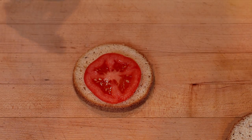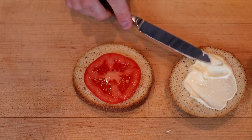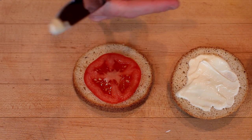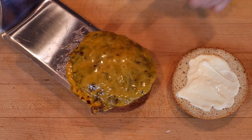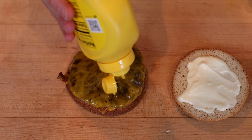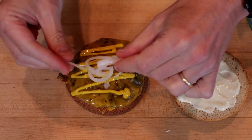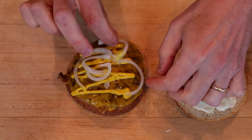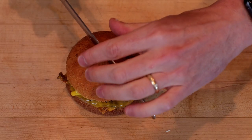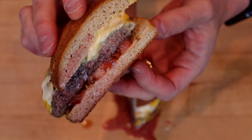Throw a tomato slice on the bottom. Spread a little homemade mayo on the top — I'll link to that mayo recipe. Plop on our burger patty, a tiny little drizzle of yellow mustard, and a little bit of white onion. I'm going to slice this in half just for the Instagram pic. Wow, look at that — juicy.